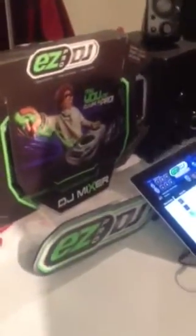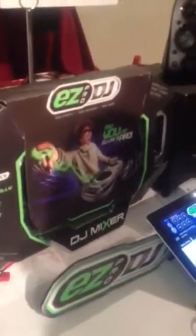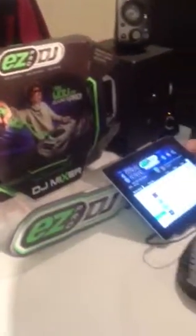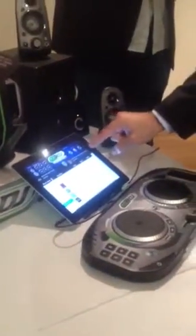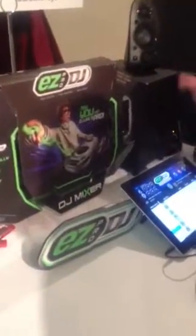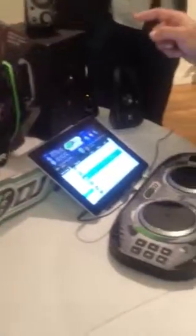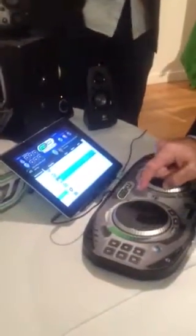And then over here is our EZ Pro DJ. So this allows you to be just like a real DJ, but it takes all the guesswork and all the hard work out of DJing. You attach it to a smart device and download a free app. And what it does is it accesses all the music you already have, so you don't have to download at the end of your order. You can pick two songs from your playlist.